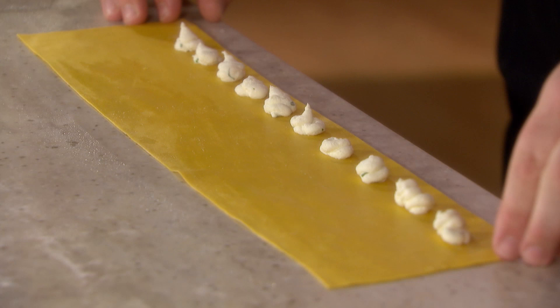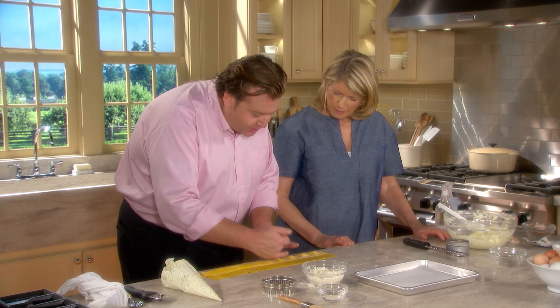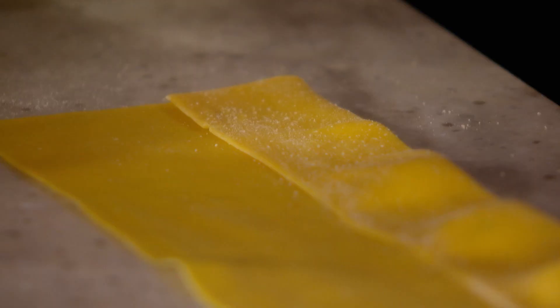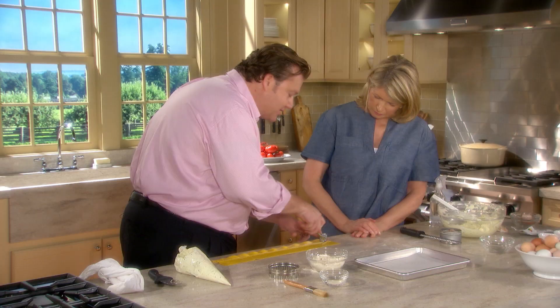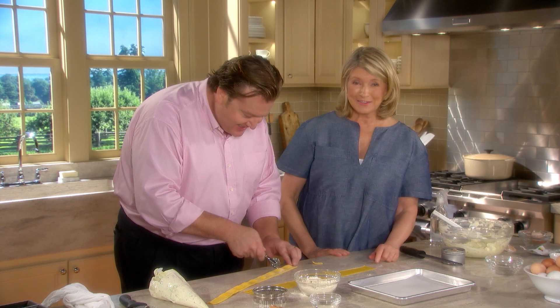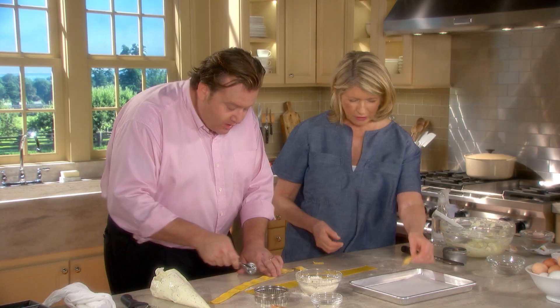We fold the pasta over, which is a quick way to do it at home. You could also cut a strip and lay it on top. We go in between the filling mounds and cut, making small little ravioli — beautiful for a soup or a light summer sauce. The front edge should be zigzag, because it ensures the ravioli is properly closed without needing to go around in circles. You can leave them flat or fold them into another shape.